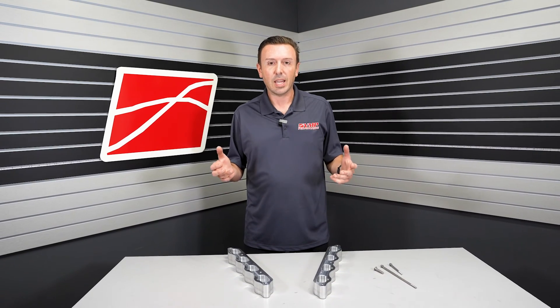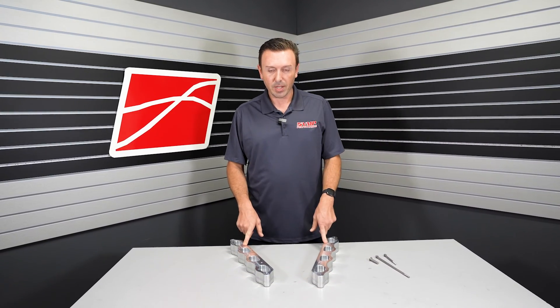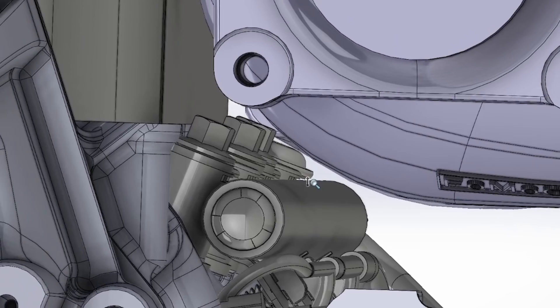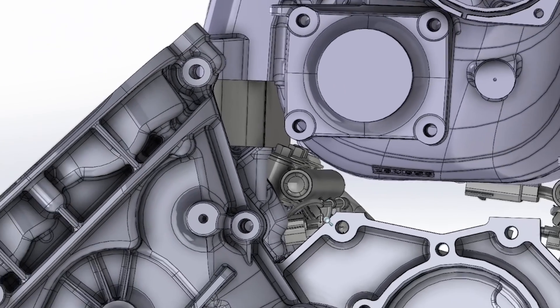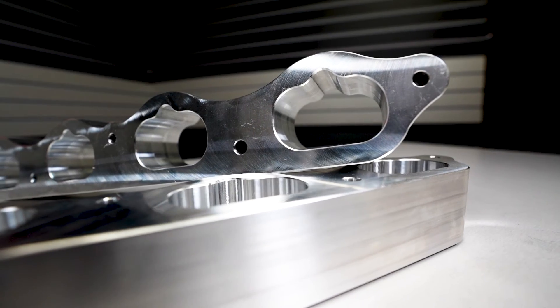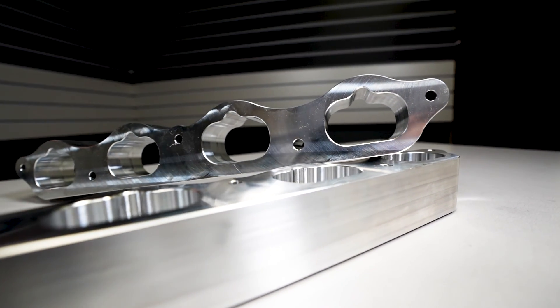So we figured, what the heck, let's make some parts to facilitate the swap on the Gen 3 Mustang. The Gen 3 Mustang has DI rails in the valley. They're big, they take up a lot of space, and they keep the Predator supercharger from fitting the Gen 3 engine. These spacers are the solution.